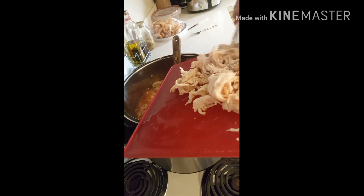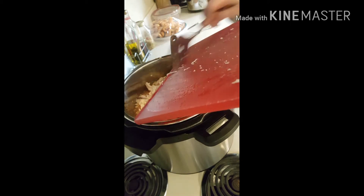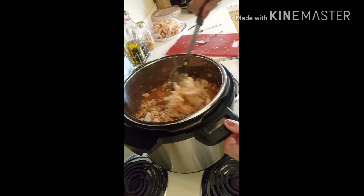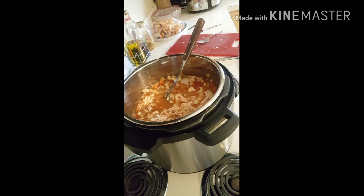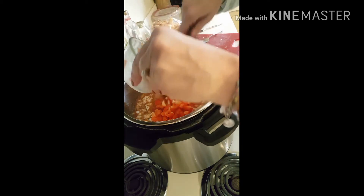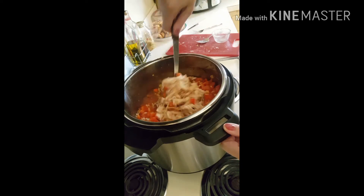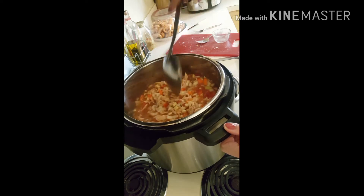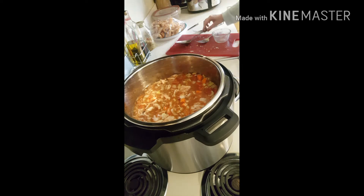I'm just finishing shredding the whole chicken into the soup and giving it a stir. I'm also going to add some red bell pepper — I don't like to add it in the beginning because they get too mushy. I'll mix it up and let the cooker finish its final two hours and then stay on warm.